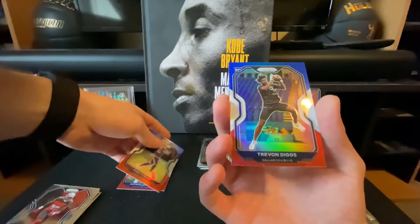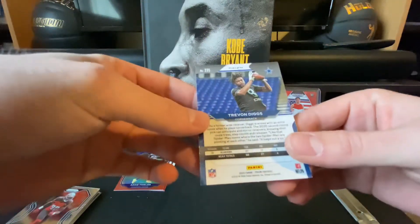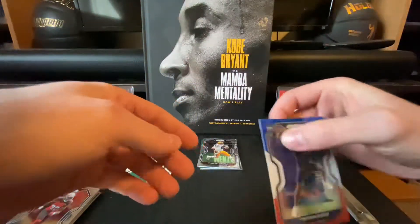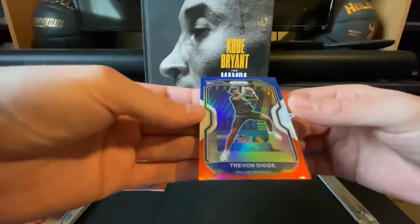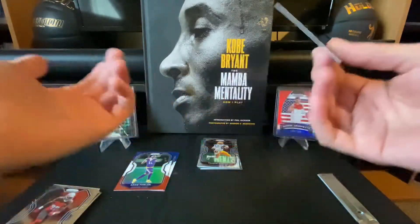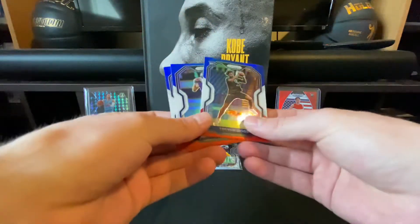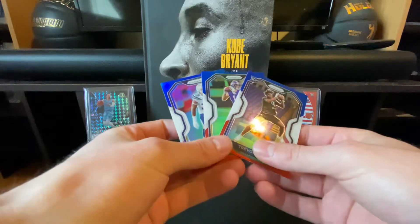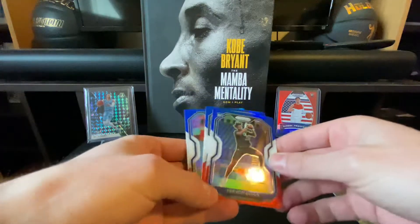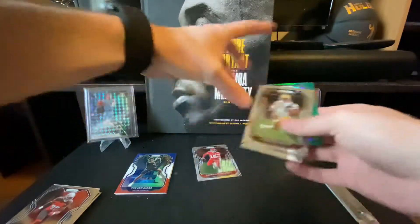Trevon Diggs. Well, if you're a Cowboys fan or a Trevon Diggs fan, I guess that's good, but I'm not too big on him. He doesn't have his NFL jersey on — it's a rookie card, and he played for Alabama, so I have some interest there. That's gonna do it for this video. So the red, white, and blues: Derwin James Jr., Adam Thielen, and Trevon Diggs. I'll go ahead and sleeve those up after I end this recording.